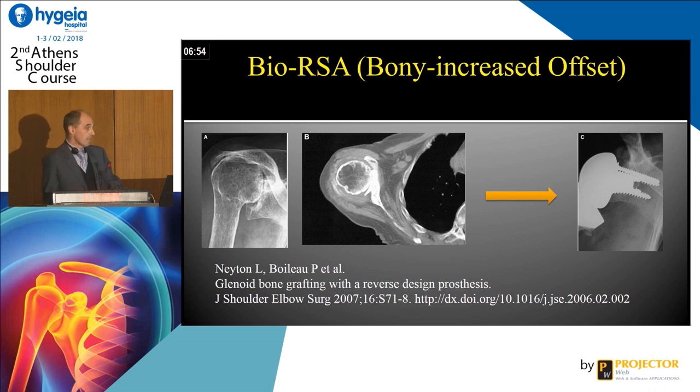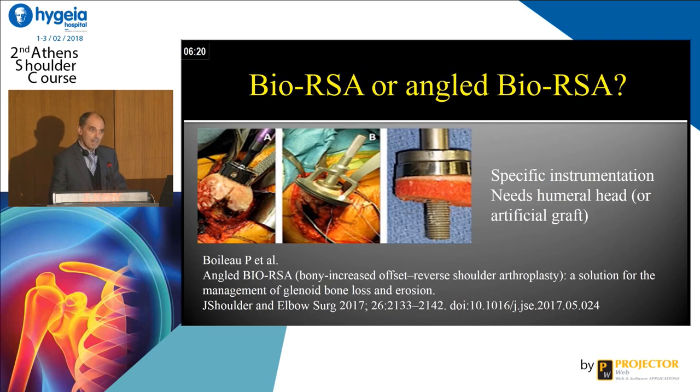What is the bio-RSA — the bone increased offset? I am not a specialist and I do not use this technique in routine, so I cannot give you tips and tricks. But the idea is just amazing. It was introduced by Pascal Boileau and Yonel Netto in a 2007 publication. They graft bone between the base plate and the glenoid for the medialized glenoid, just to lateralize and make a glenoid reconstruction.